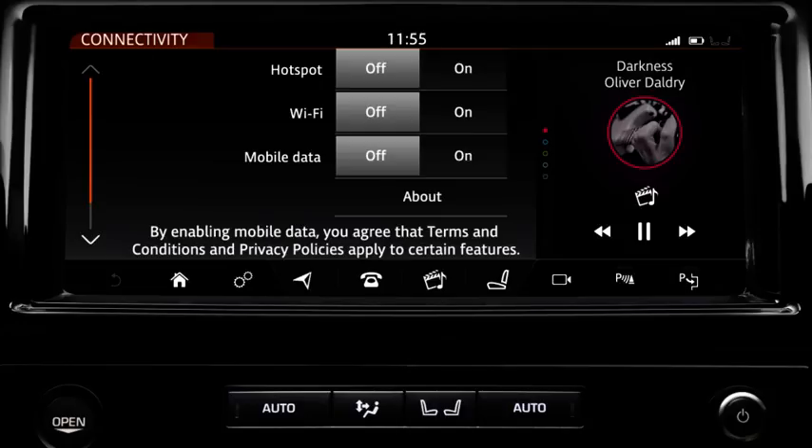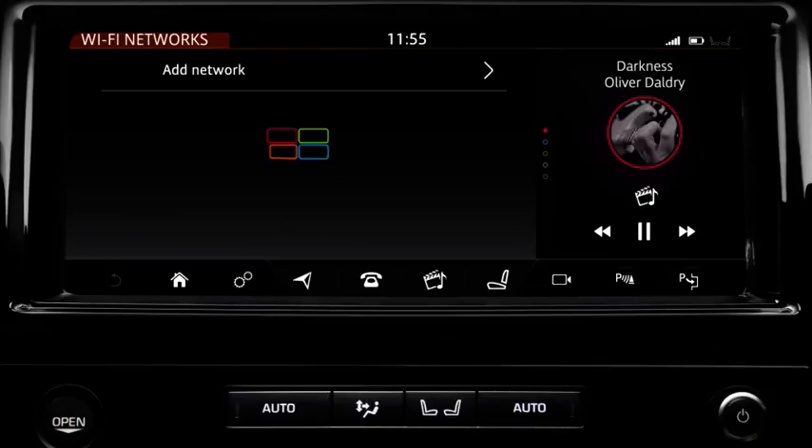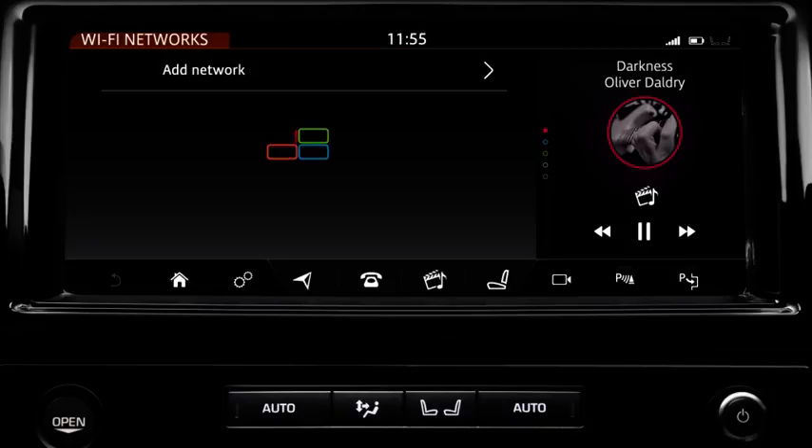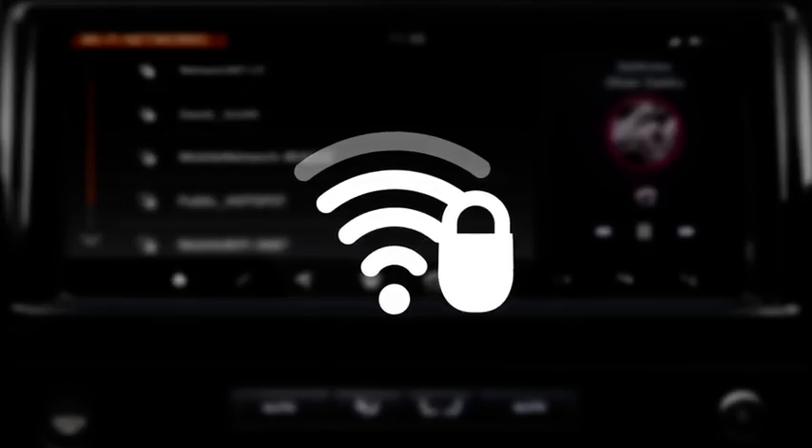To connect to a Wi-Fi network, switch the Wi-Fi option on. Touch Add to display a list of available networks on the Wi-Fi network screen. Use the scroll bar, if required, to view the full list. A secure network is indicated by a padlock icon. These require a password to enable them.